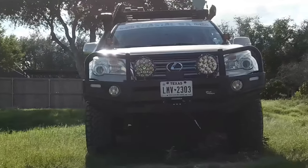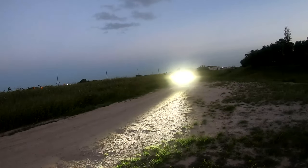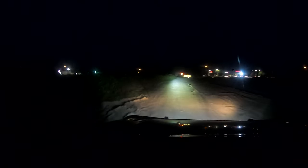Now for the best part — the price. If you don't want to spend too much on off-road lights, these may be a good option for you. I will include a link in the video description so you can take a look at them directly from Auxbeam's website. Thanks for checking out my review of the Auxbeam 9-inch, 150-watt off-road lights.